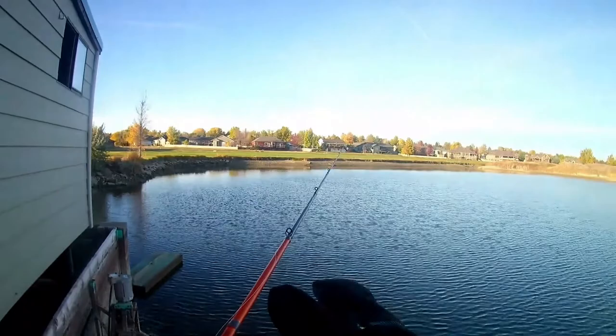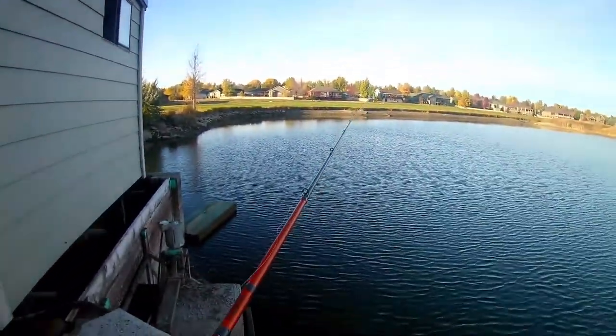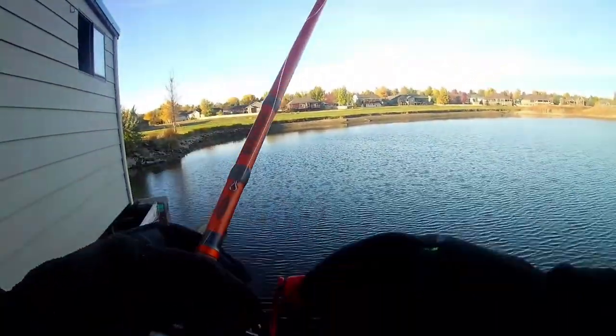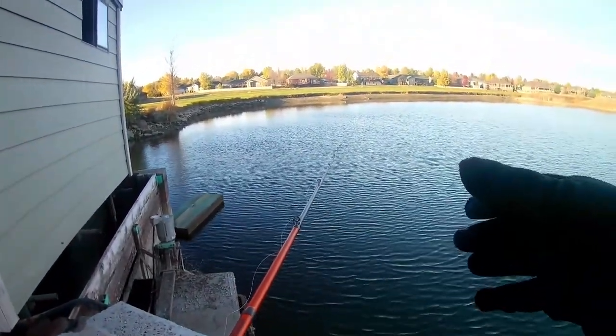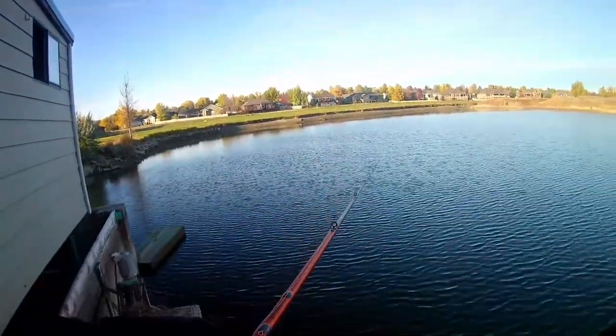This is really deep right here. My initial technique is going to be a lift-and-drop retrieve. I'm going to let it hit the bottom, lift it up, and let it sink again. What that's going to do is vibrate on the way up and then shimmy on the way down, and hopefully get a reaction strike out of these bass.